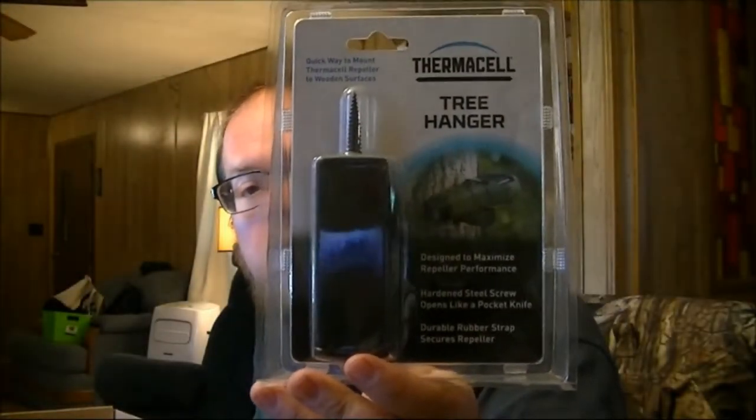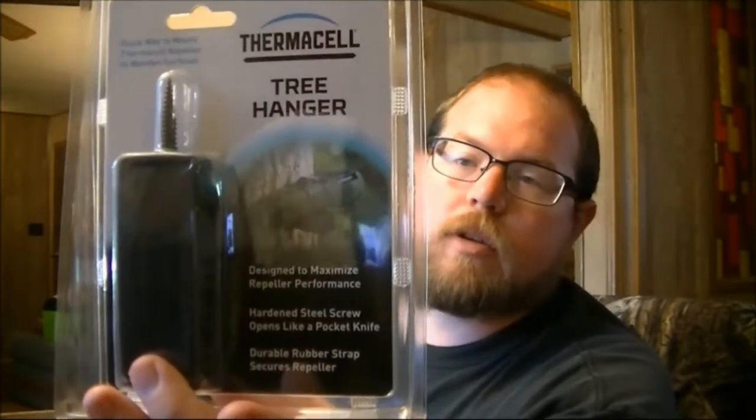The next item is the Thermacell tree hanger. The picture on the card shows you just screw it into the tree, put your Thermacell on there, turn it on, and hang it next to you in your tree stand. That's a really nice thing, especially for early-season archery hunting when it can be pretty buggy. Even in southern Pennsylvania or Maryland it can get buggy. I hunted in North Carolina for a few years and know what it's like to hunt in early September with bugs everywhere.